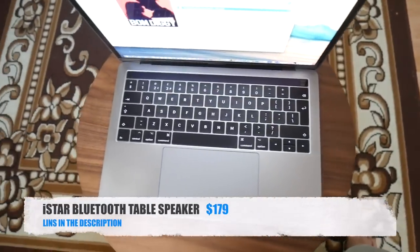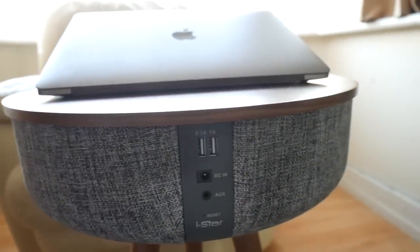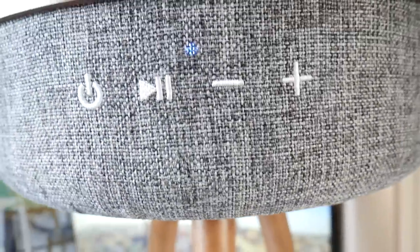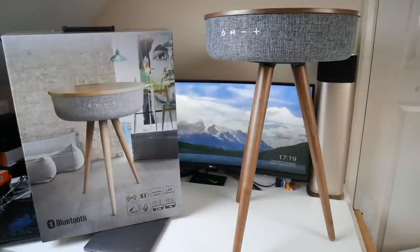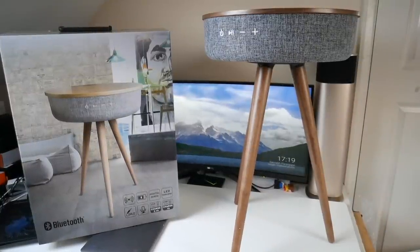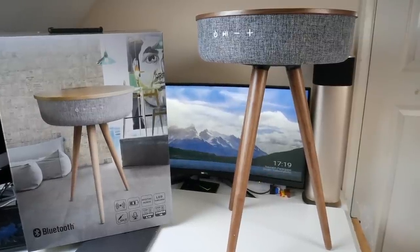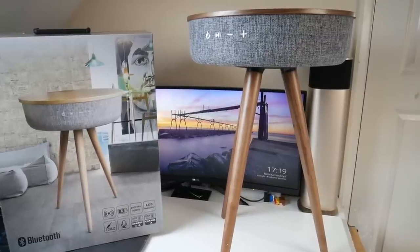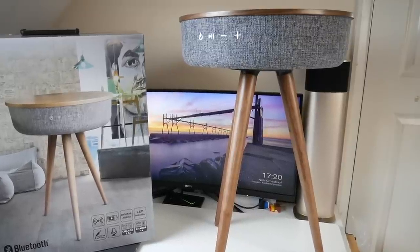So there you have it guys — that was the iStar Bluetooth speaker table with wireless charging. What an amazing looking product. I love the walnut wood finish, it feels very well made with solid build quality. The table is a good height for working on your laptop, but also ideal for food and coffee. The sound quality is actually quite good — loud and clear with great vocals and mids, and you get some bass too. I love the design with six speakers wrapped around providing 360 degree sound, wireless charging, Bluetooth and a built-in 6000 milliamp battery, making this a completely portable Bluetooth speaker table.